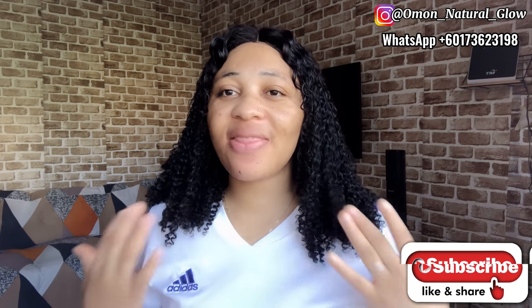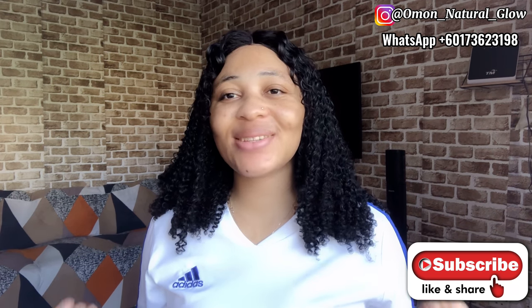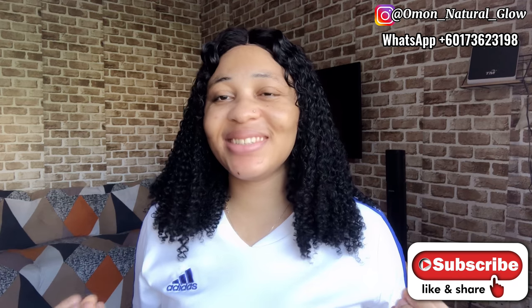Hi guys, welcome to our YouTube channel. If you're new and you're just seeing my face for the first time, my name is Omar. Thank you so much for stopping by. To our new subscribers, thank you for subscribing to our channel. To our loyal subscribers, thank you for always coming back to watch all of our videos — we really do appreciate you guys.